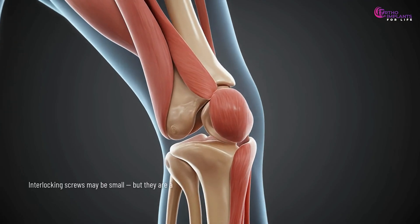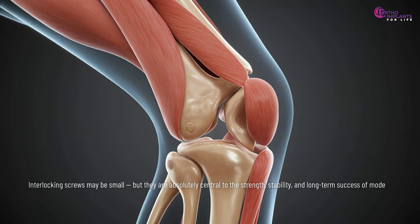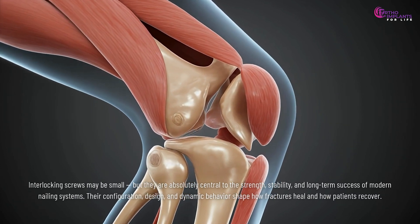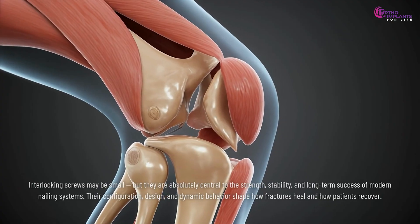Interlocking screws may be small, but they are absolutely central to the strength, stability, and long-term success of modern nailing systems. Their configuration, design, and dynamic behavior shape how fractures heal and how patients recover.